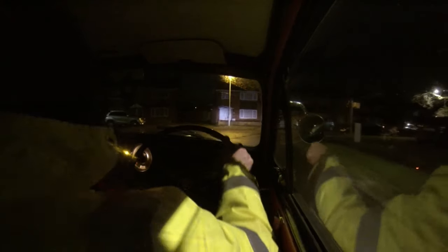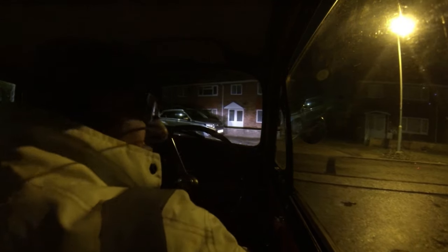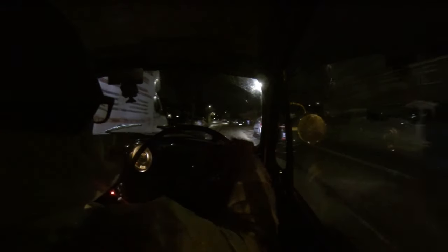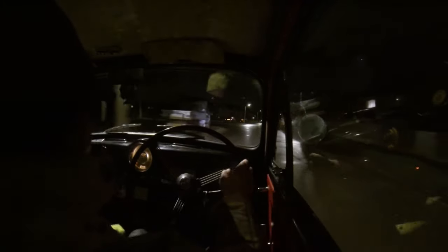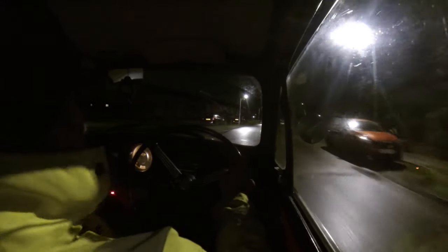Yesterday I fitted the battery isolator. I see some people are fitting them for security reasons - it's quite easy to bypass, you just need to jump across. But I can understand that. To be honest, if you pop the bonnet you can push me on. The reason why I've got it is to disconnect the battery.